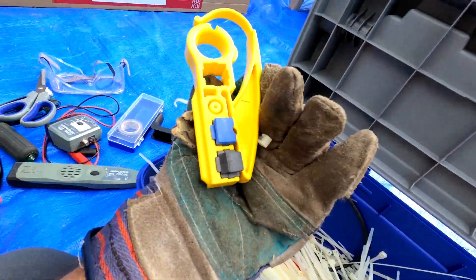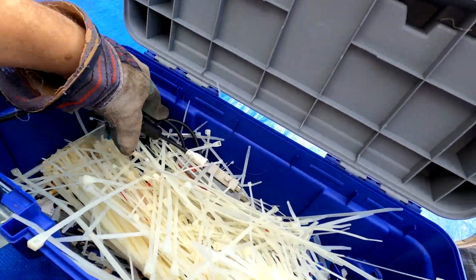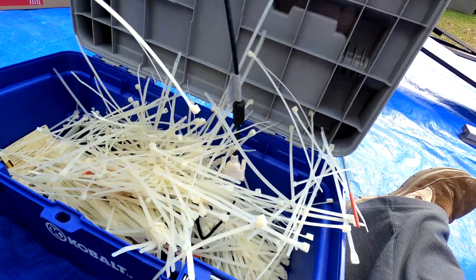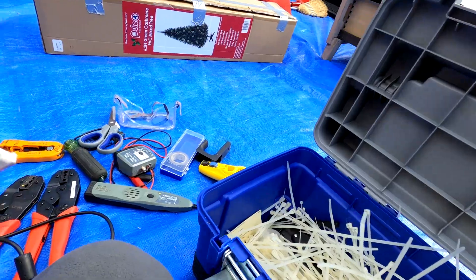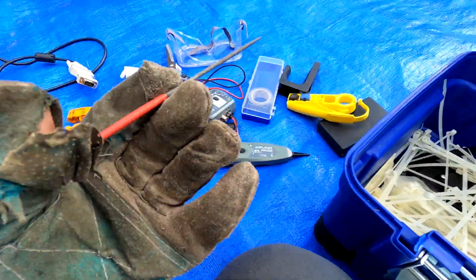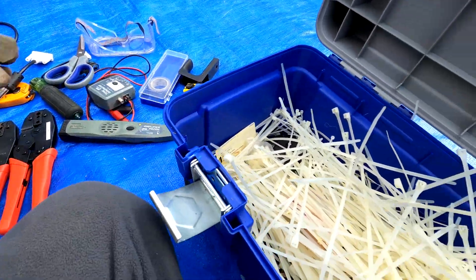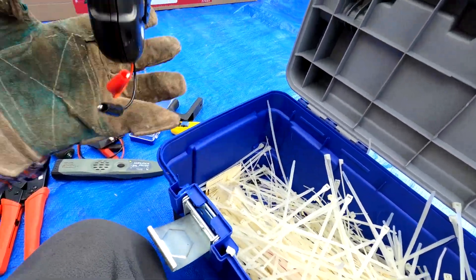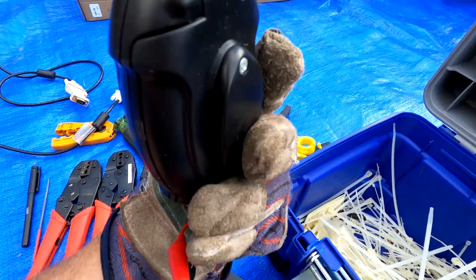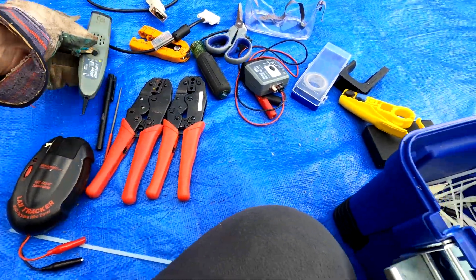There's a piece of wire connected to another gizmo - it's a computer wire, basically. There are a bunch of zip ties in here along with other little things like a pick tool. Here's a bigger item: it's a Lan Tracker multi-purpose wire tracer. Something goes in the hole that doesn't seem to be in there, so we'll look for that.